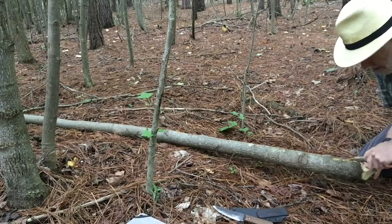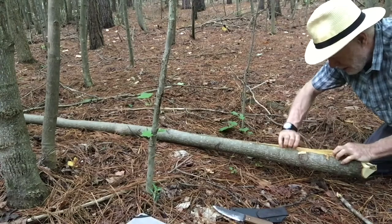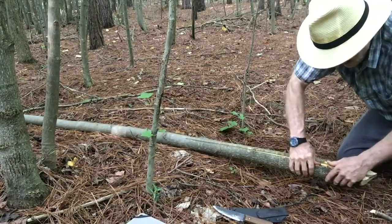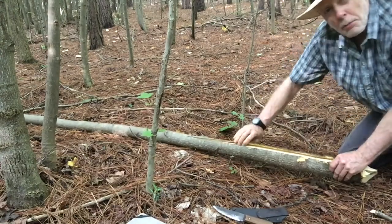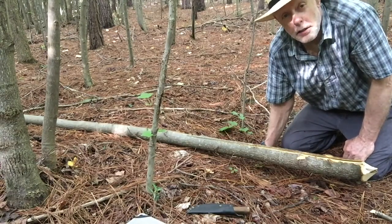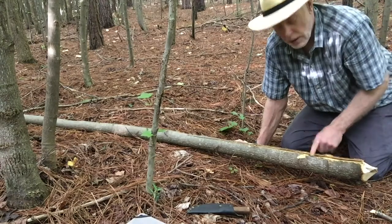I'm going to start pulling both of these off. Until the middle of summer the bark slips off real easy — end of July is about the cutoff, that's when the trees stop growing. The longest day of the year has gone by and the bark starts to adhere again, but until that time the bark will slip right off. I'm going to strip this in one continuous piece all the way up, then throw it in the water and let it soak for a few days until the inner bark slips off.